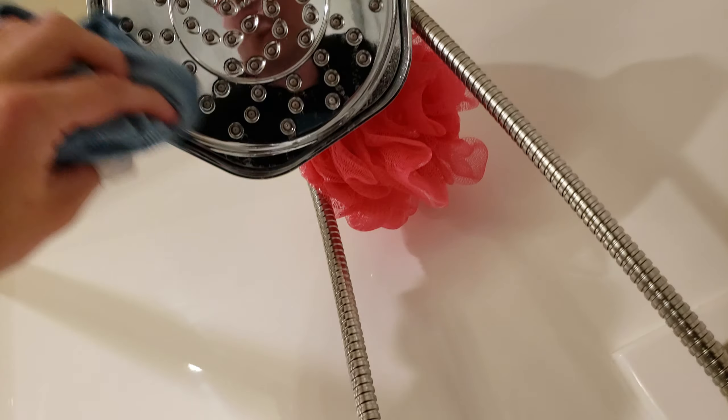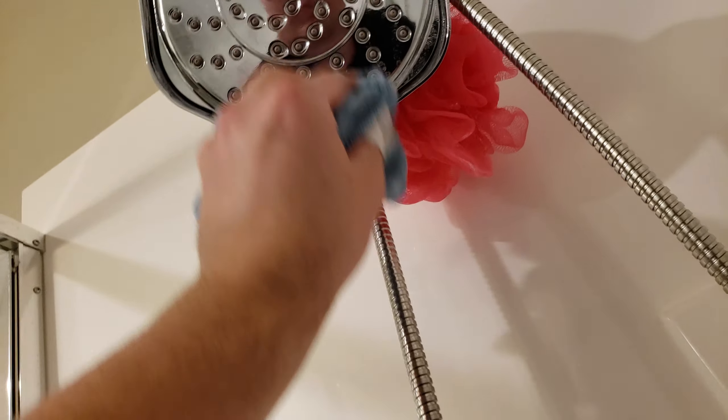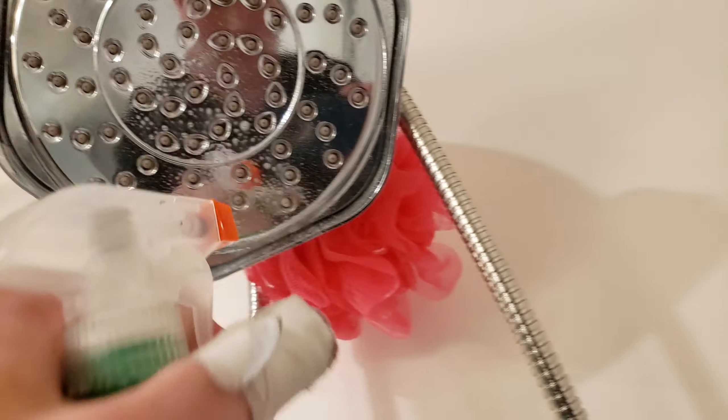Shower head. Okay, let's put a little bit more right here. Jesus, that fell.